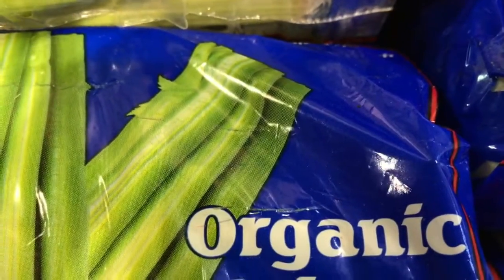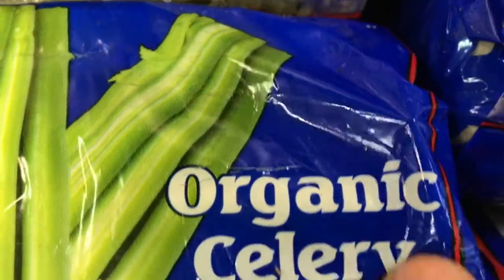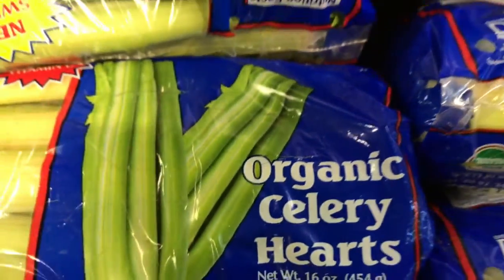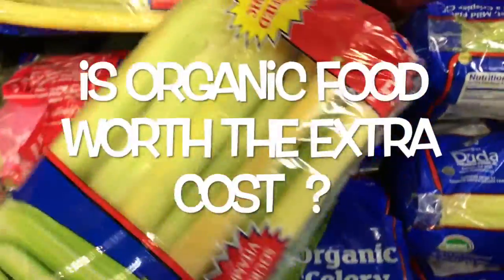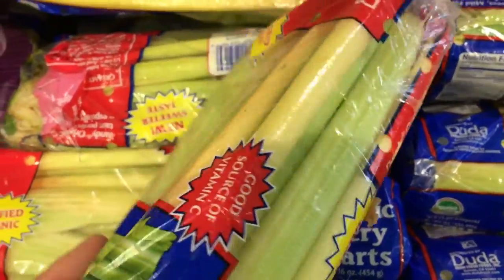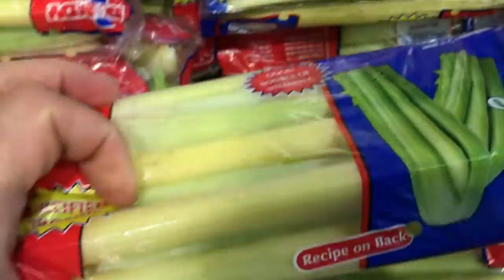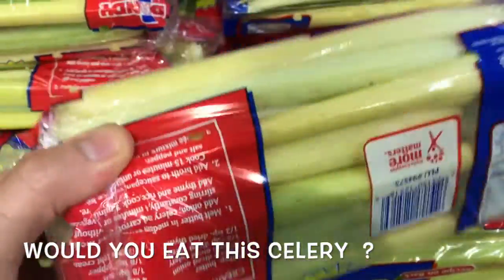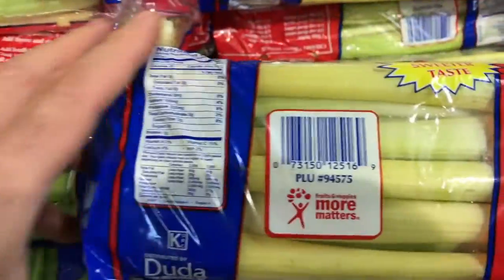Hello, Chef here. Once again we're talking about celery and we happen to have organic celery. So look at this closely. Tell me what you think. Leave a comment. Would you eat this? And also do you seek out organic and only buy organic?